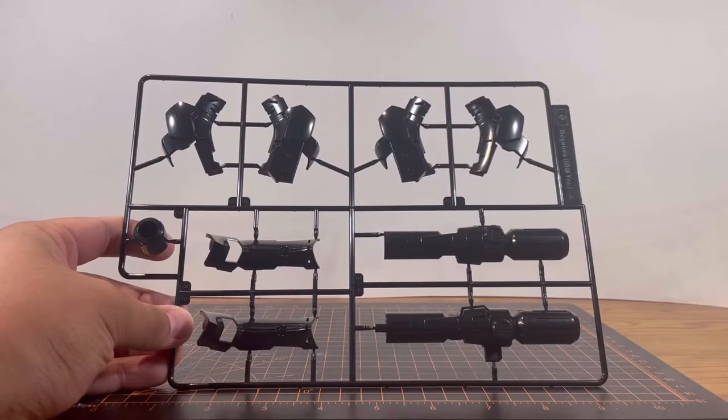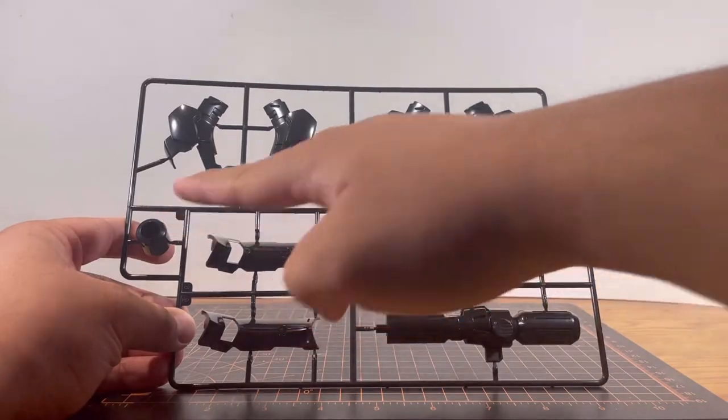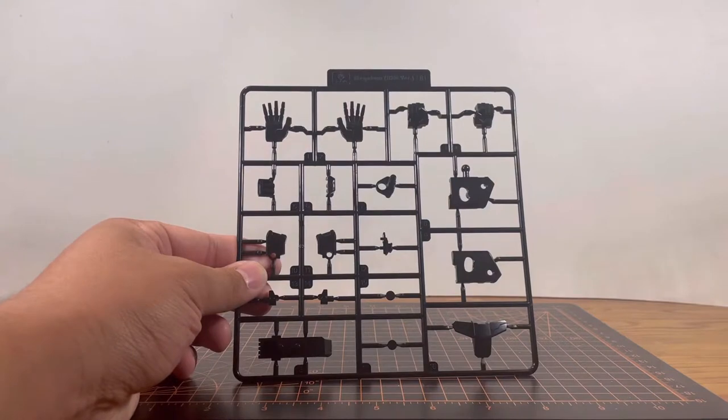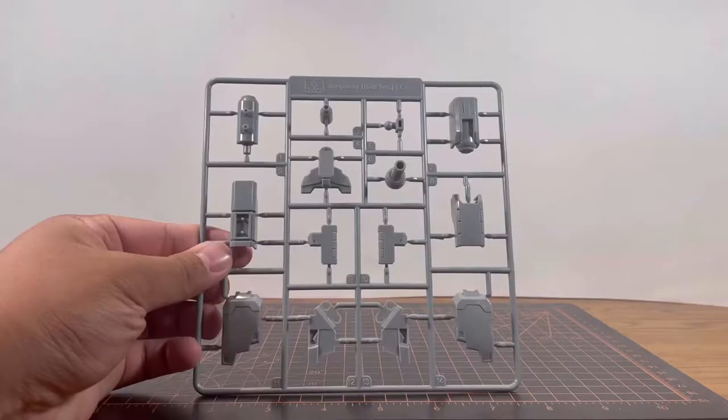Starting off with Runner A, we're gonna have some glossy black parts. You can already tell we have some leg parts and parts for the Fusion Cannon. Runner B1 is gonna be more black parts — looks like we got some hand options and some waist parts. Two Runner B2s, more black parts.